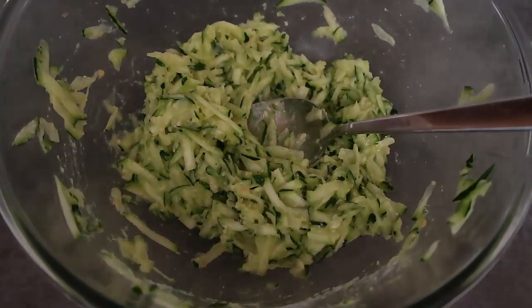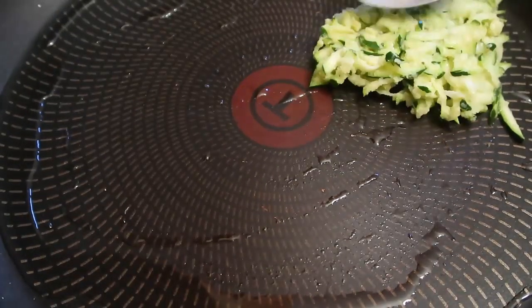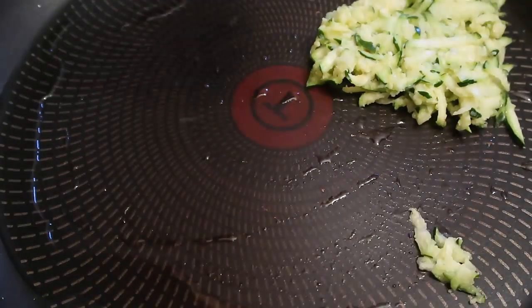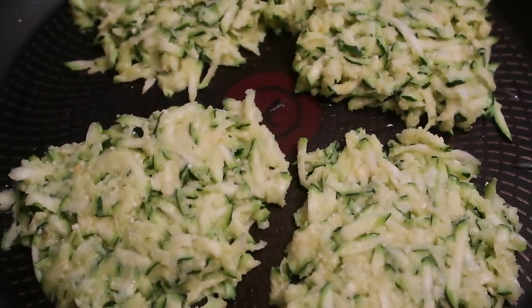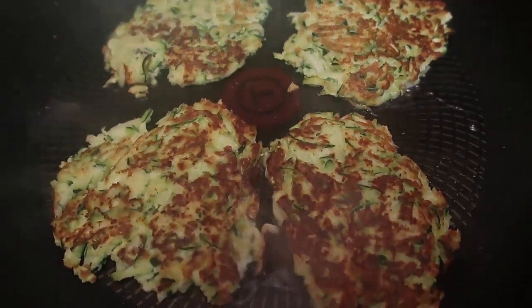Now I'm just melting coconut oil in my frying pan and we're going to get our fritters cooking. The frying pan is nice and hot. Just drop a good heaped tablespoon per fritter, flatten it out a bit, and just use up all the batter. I've made four fairly large fritters. You might need to add a bit more coconut oil to help it along the way too. Once they're set on one side, flip them over.